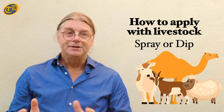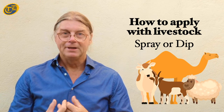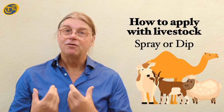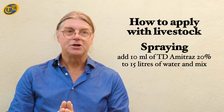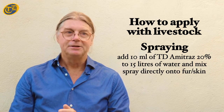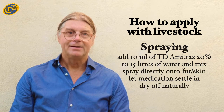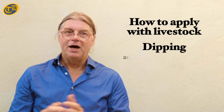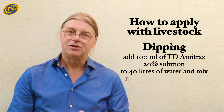The method of application for livestock is to spray or dip. A dip is a medicated bath that ideally should be done in a veterinary hospital, though some veterinarians might prescribe it for livestock. For dipping, add 10 milliliters of DT Amitraz 20% to 15 liters of water, mix, and run the livestock through the dip. For spraying, add 100 milliliters of DT Amitraz 20% to 40 liters of water.